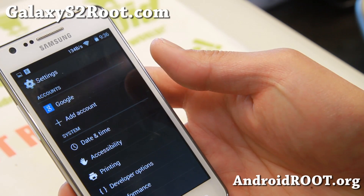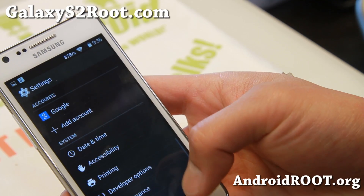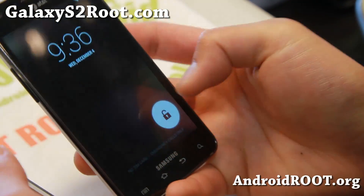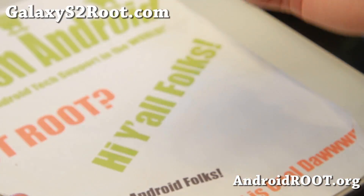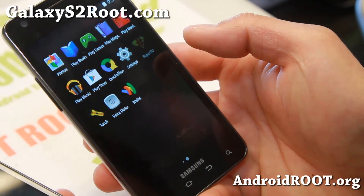Just one more week or two, we should have that. Also, performance menus. To get root on this ROM, you do have to flash SuperSU — install the SuperSU zip file. Just follow the instructions on my site and you will have full root with SuperSU.